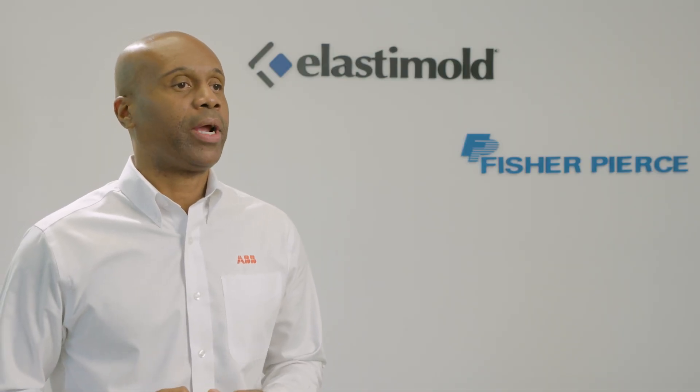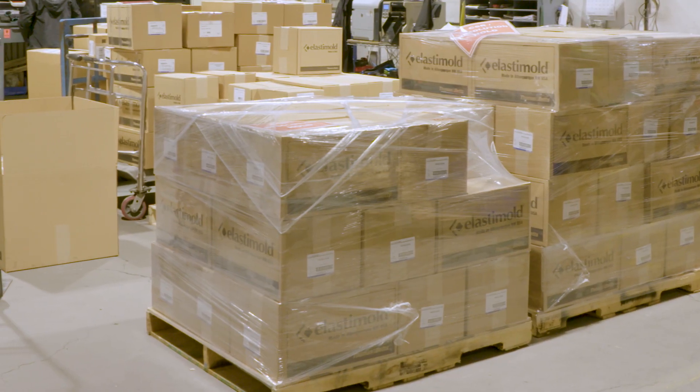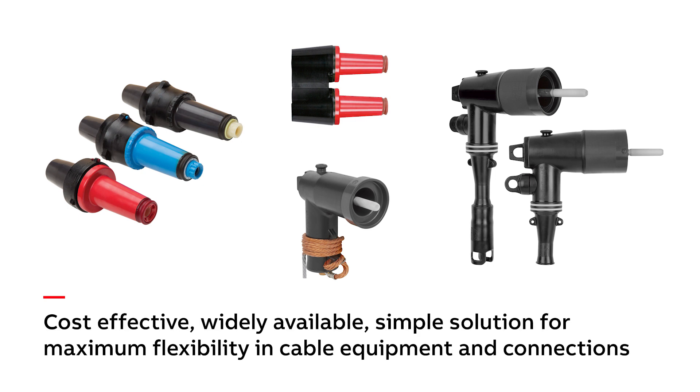Elastomal 200 amp load brake elbows and bushing equipment are a cost-effective, widely available, simple solution for maximum flexibility in cable equipment and connections.